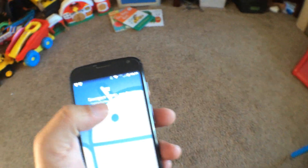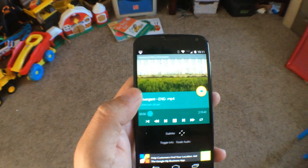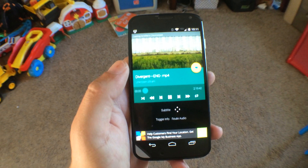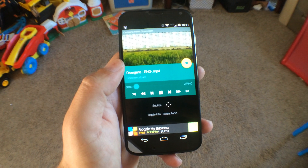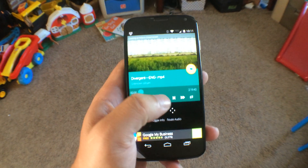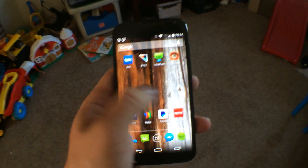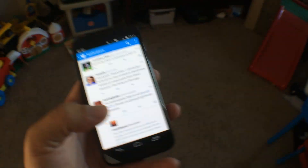I did find that using the app, watching a full-length movie last night, it did use quite a bit of battery. So it might be helpful to have a charger on hand. You can also let the phone sit with the screen off and go about using it for anything else you might want to do while sitting on the couch while the movie's playing.